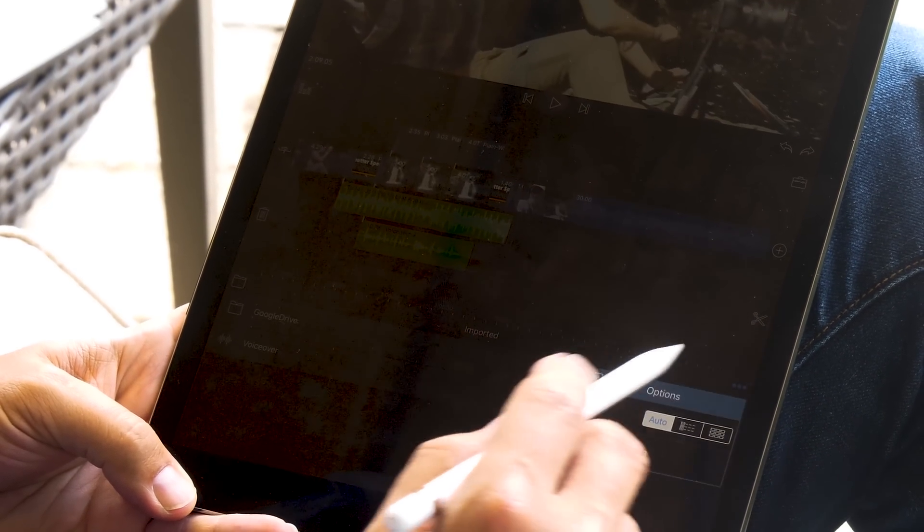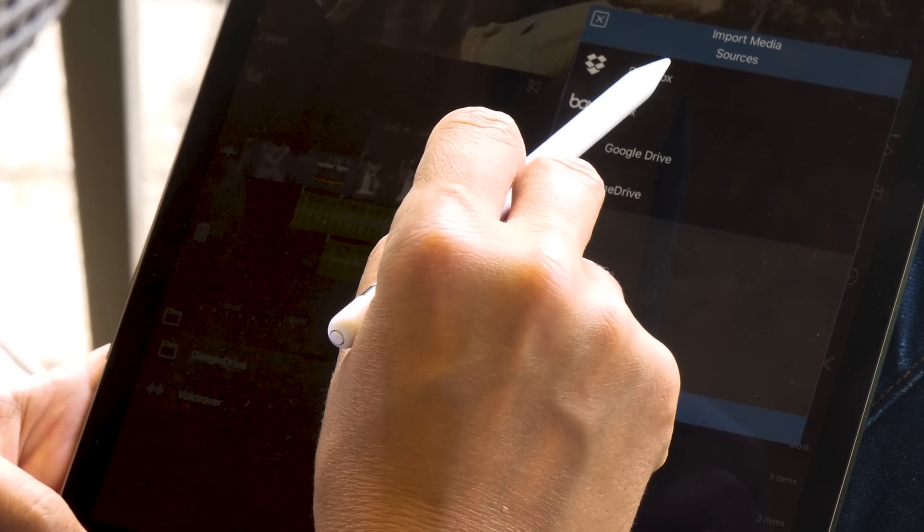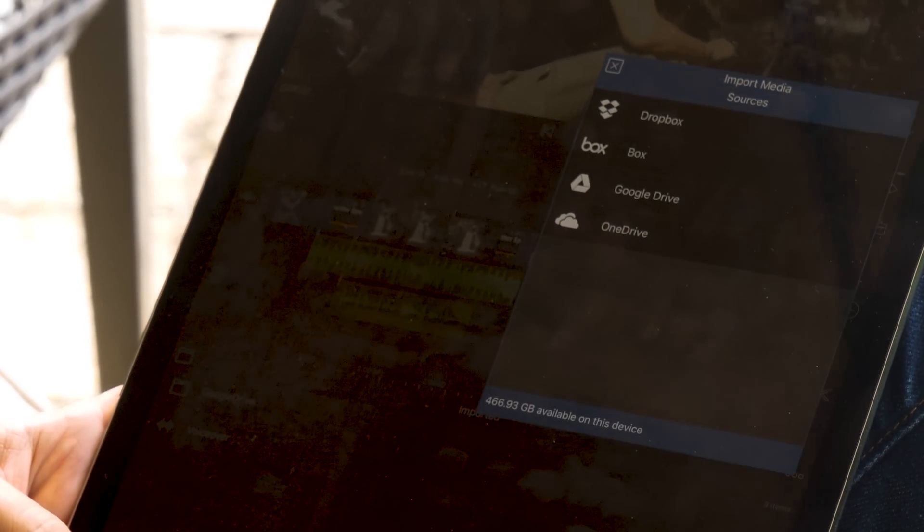Another way to do it is to go to the imported sources and add a variety of different network sources. Selecting 'Import Media,' you can pull in footage from Dropbox, Google Drive, Box, or OneDrive. So if you're working as part of a team, for example, my cameraman Justin could grab footage on his desktop or laptop and throw it onto Google Drive, and then I can import it here.